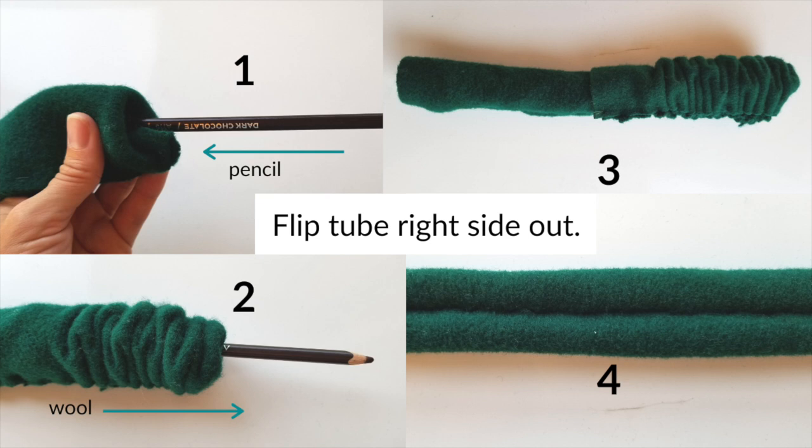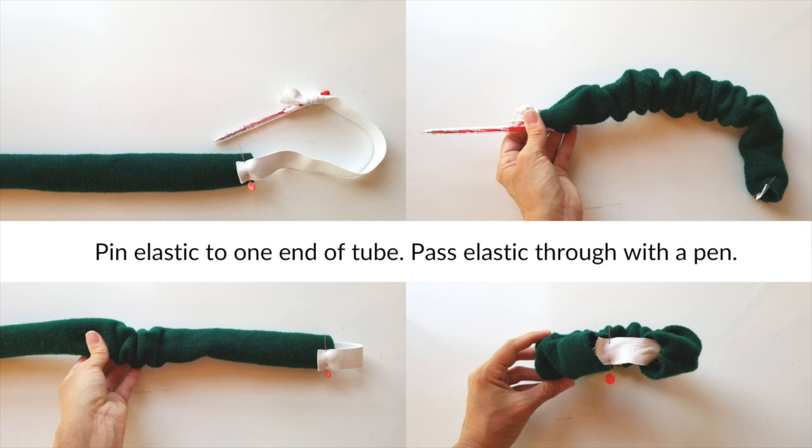To flip it right side out I used a colored pencil — pushing the blunt end into one end of the wool tube and scrunching the wool up toward my hand to flip the tube inside out. By the end of this step you'll have the whole tube flipped so the right side is on the outside. To insert the elastic, pin it to one end of the tube first — otherwise it'll come out the other end and you'll have to start over. Then use a pen to pass the elastic through the tube: I pinned one end of the elastic to the tube and tied the other end onto a pen, pushed the pen through while feeling where it was, and pulled it out the other end. Overlap the two ends of elastic by one inch and pin in place.